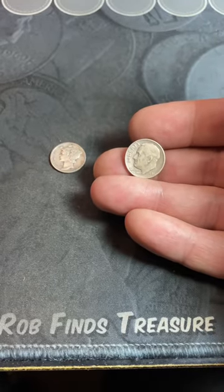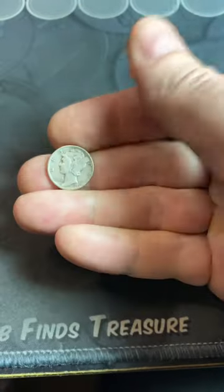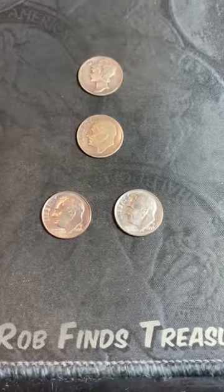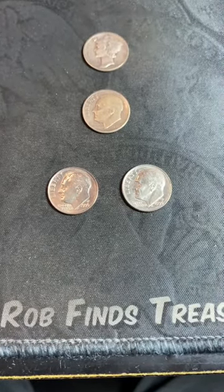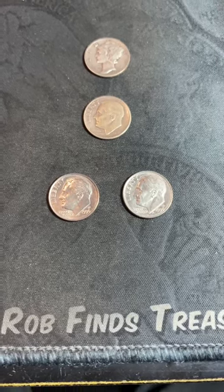In 1946, the U.S. dime design changed to the Roosevelt dime. Previously, it had been the Winged Liberty or Mercury dime. 50 years later, in 1996, the dime was still used in circulation, and so one of the mints decided to make a celebratory anniversary dime with a low mintage.